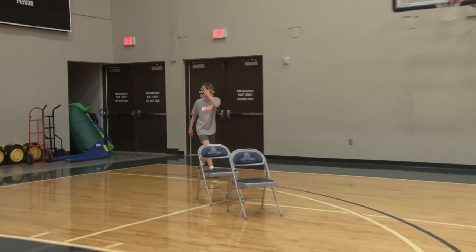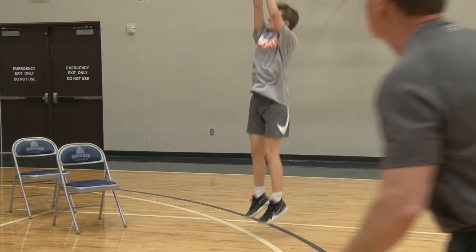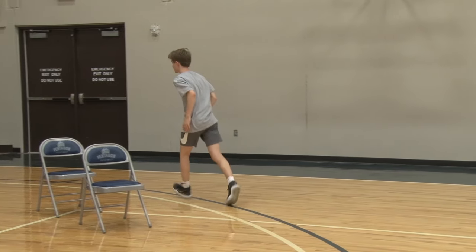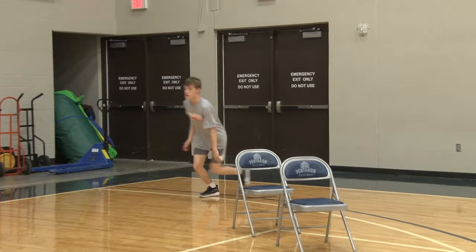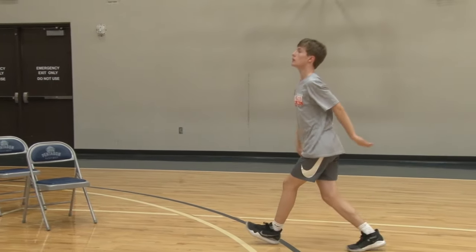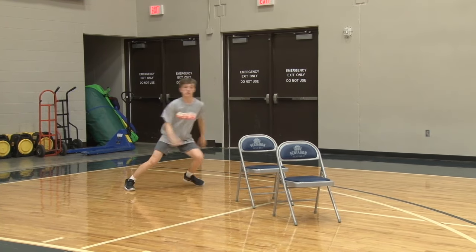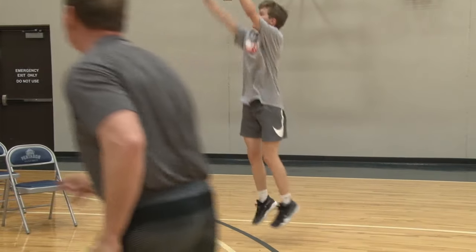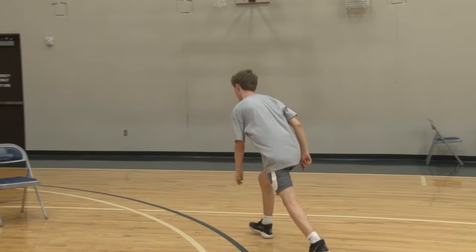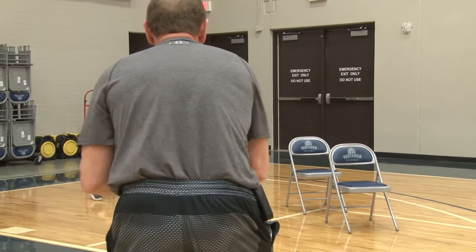The first thing is coming off a double stagger. Get low, get there. Elliott needs to sprint off that — get to the ball. One more. Set your guy up better. Hands.